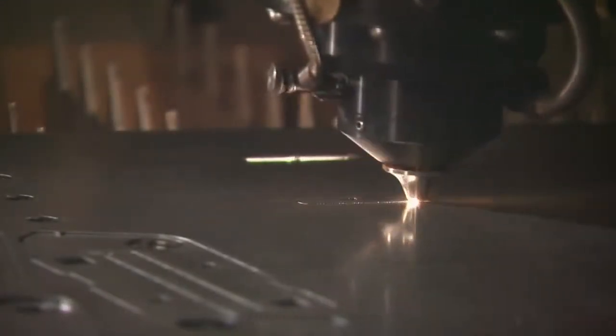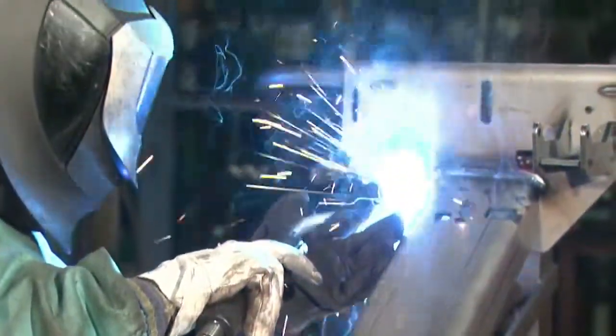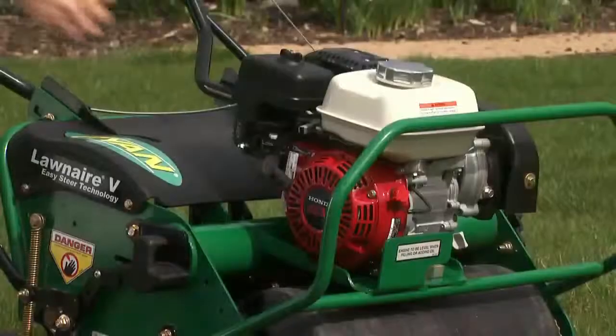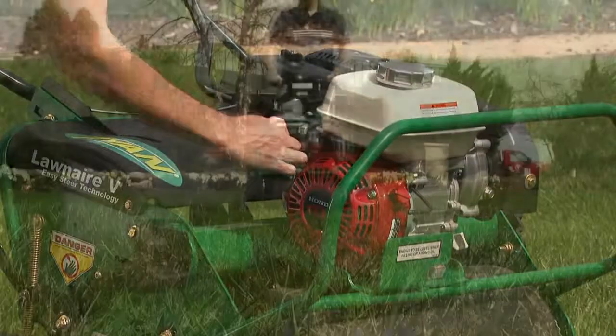Like all Ryan products, Lawn Air aerators with EST are built using the latest technology and heavy duty, commercial grade components, so you can count on Ryan toughness and durability day in and day out.